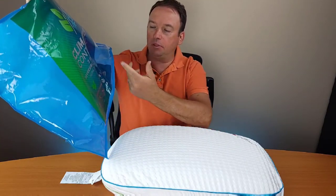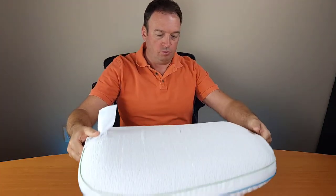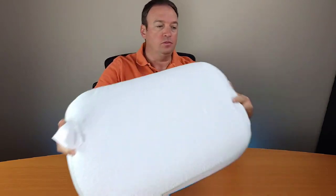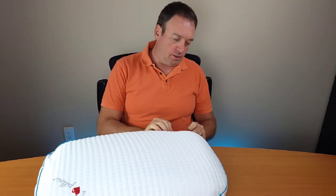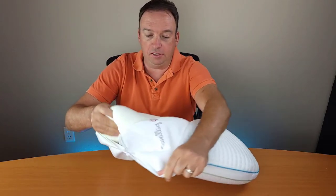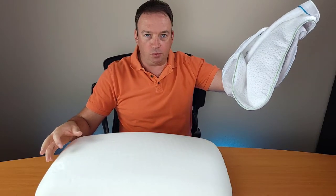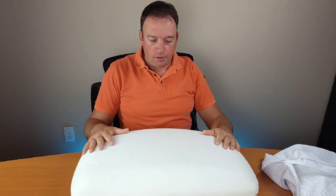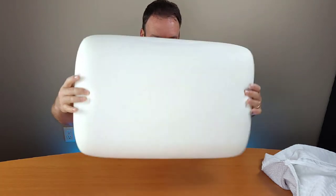The brand is called Agenus Climate Control, and it's a two-in-one pillow. It comes with a removable cover, and it is removable. Let me open it up and see what's inside. This is a memory foam pillow. The cover can be washed and is supposed to be washed before use, regardless of whether it's new or not. The memory foam looks normal — looks good.